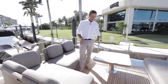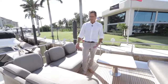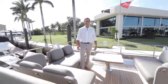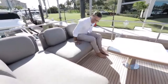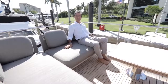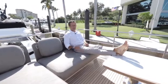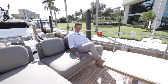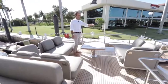This aft flybridge area is an option — left as a customizable white canvas. In this particular instance it features an L-shape sofa and a loveseat opposite, creating one of four lounging areas on the flybridge — all in residential size. You can alternatively spec chaise lounges, an extra barbecue, or other furniture from our range. It's entirely up to the owner.